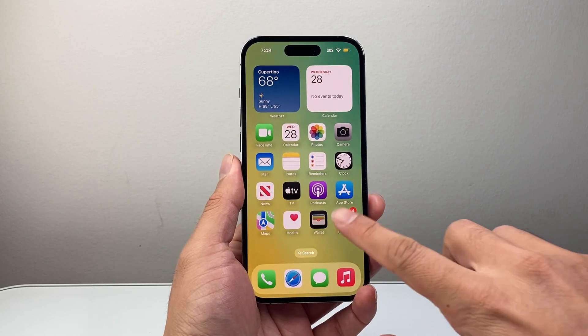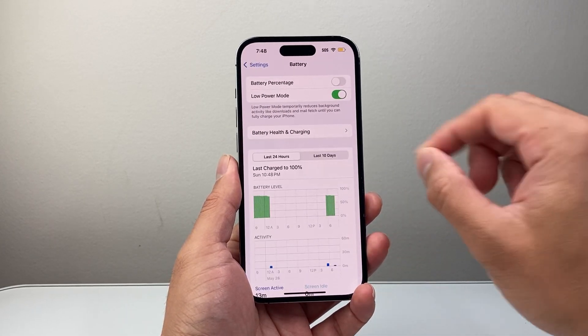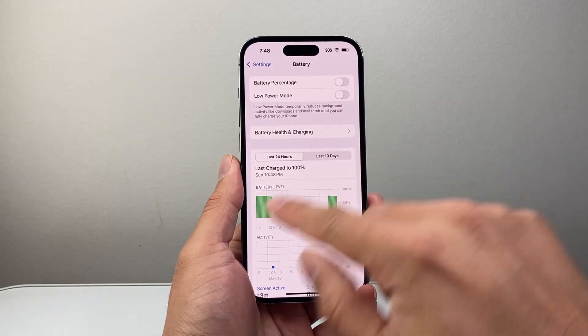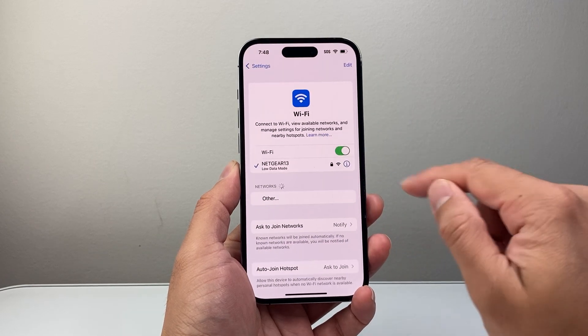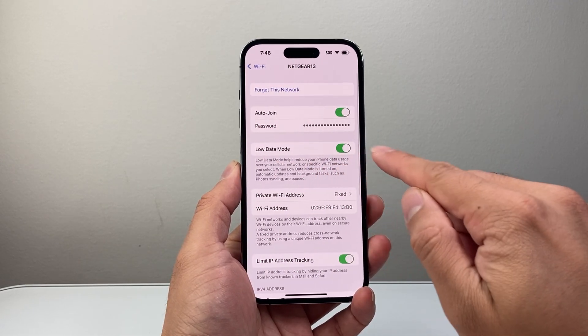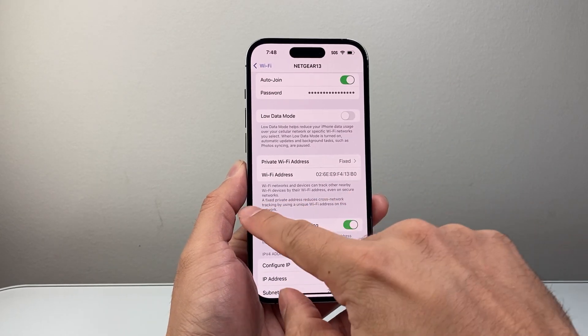If it's still not working, the next thing to do is go into your settings, and then under the battery settings, we want to turn off low power mode — it reduces certain functionality, so turn that off. And then same with Wi-Fi: tap on that, and if it says low data mode, click on that eye icon and go ahead and turn that off. Those are really important settings to turn off.